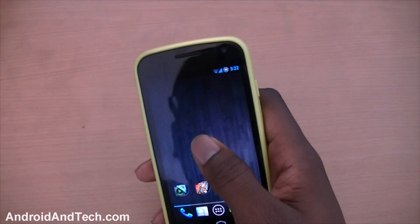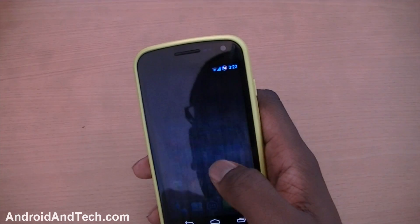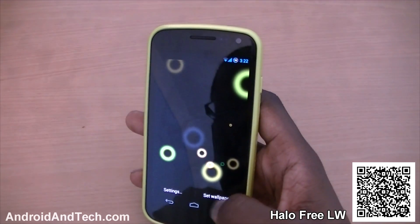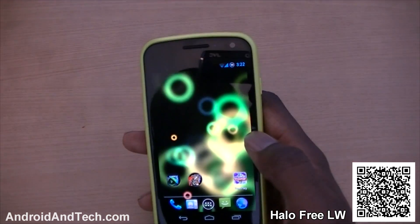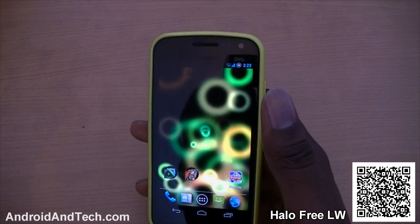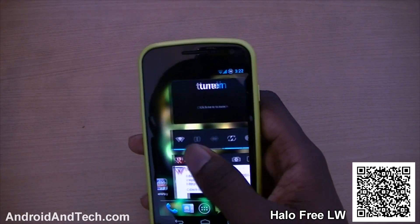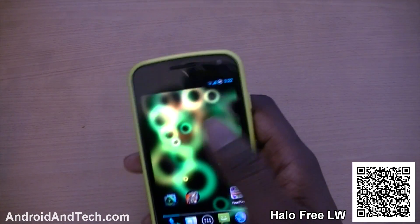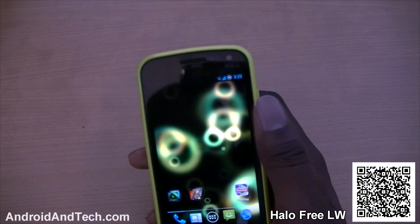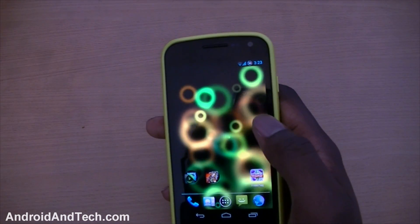The last thing I'm going to look at is a live wallpaper called Halo. It's a really nice wallpaper where you have rings starting off small and expanding outward in greeny-orangey colours on a black background. I don't think you can interact with it, but it's still a nice, very simple live wallpaper to try out. You can pick this one up free from Google Play. And that's about it for the video.